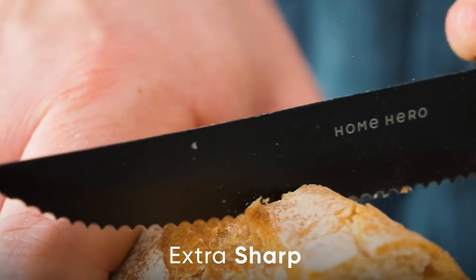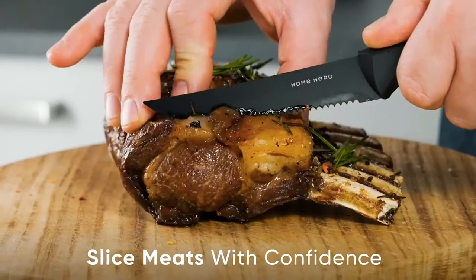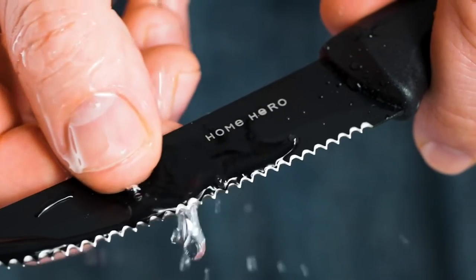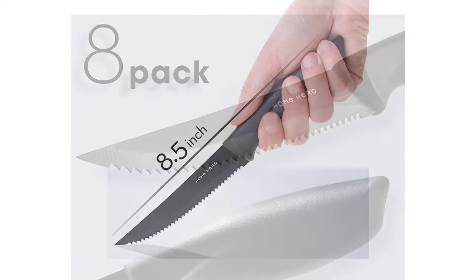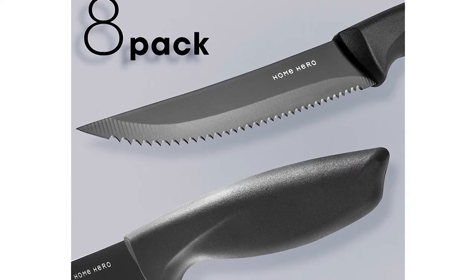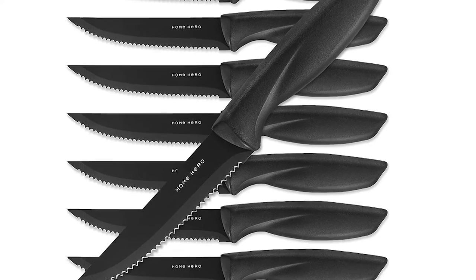While other kitchen knives often get rust spots after just one wash, this steak cutlery set is made of rust-resistant stainless steel to keep its blades spotless and performing at their best. Top rack dishwasher safe for quick, easy cleanup. Unlike cheaply made knife sets with flimsy handles, Home Hero's Kitchen Knife Set features extra sturdy, ergonomically designed polypropylene handles with a protective TPR coating for firm, easy, comfortable cutting — a steak cutting game changer.